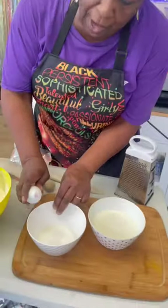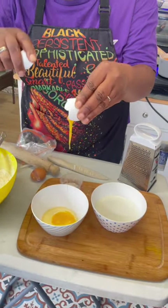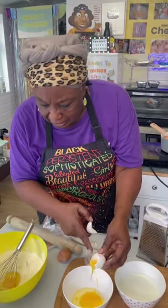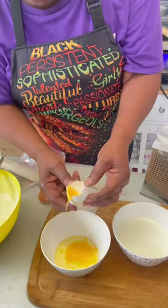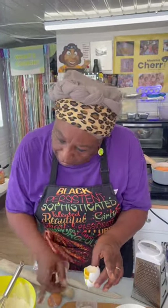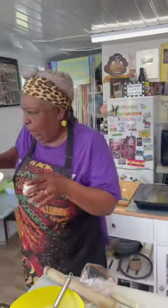I'm pretty sure this one is not good because I've had this egg for a while. Now watch — when you crack your egg, can you see how it couldn't even come out? Can you see how it's all yucky? Look at that — that's a bad egg. So that's why you crack it separately, so that you don't mess up your mixture. Now let's move on.